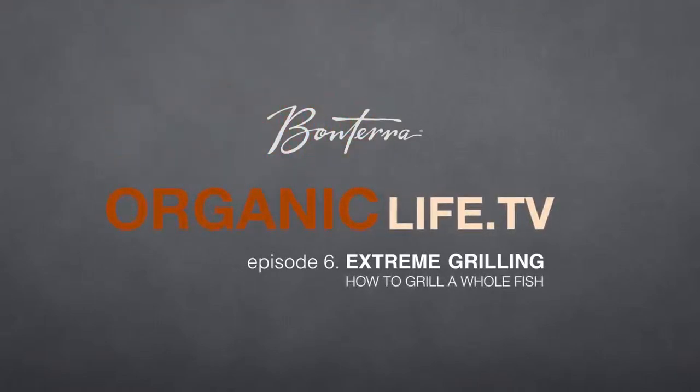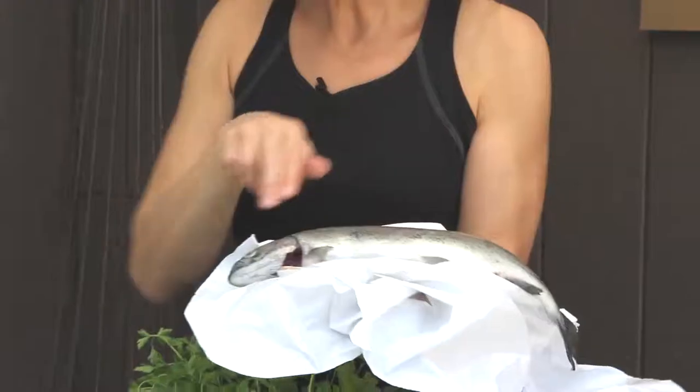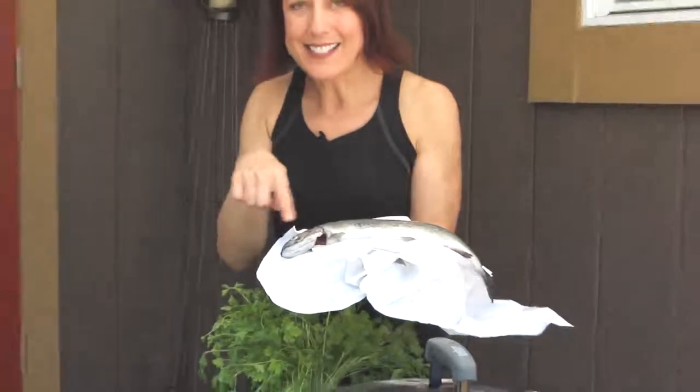You want to choose a fish that's already cleaned and scaled, and look for clear, glassy eyes that let you know that it's fresh.